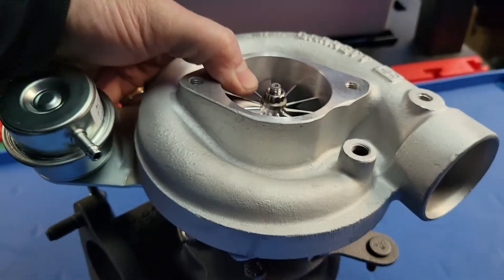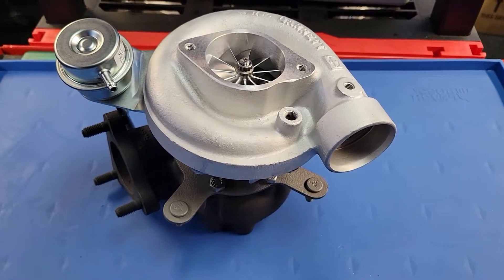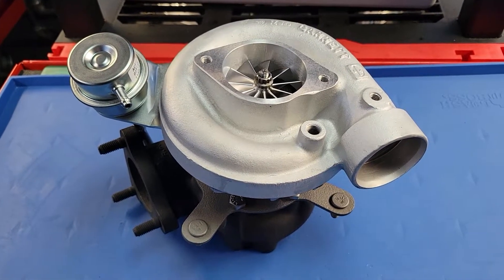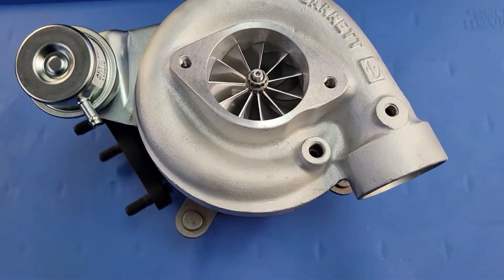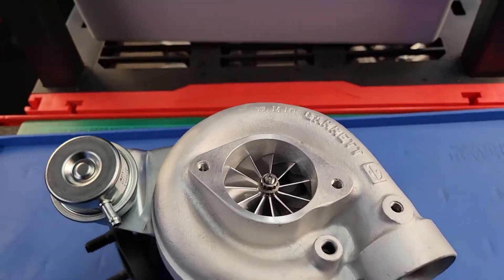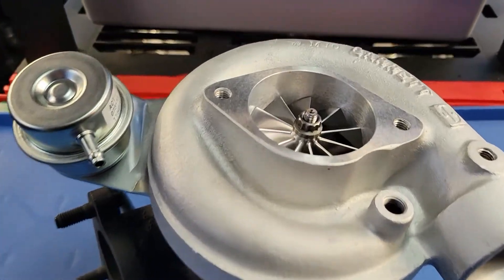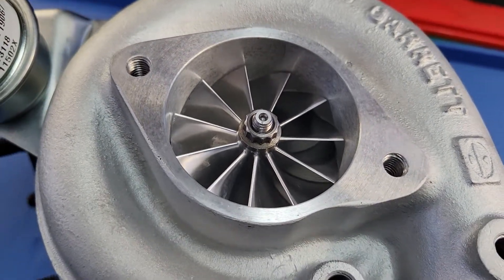It's a labor of love. I do all these by appointment. I am a one-person shop when it comes to all the high-performance side of the business. Everything you see here — machine work-wise, build-wise — is done by my two hands. Nobody else has their hands in it. We don't have a lot of pre-machined turbos sitting on the shelf. We like to build them one at a time and give them our full undivided attention, so we can make you the nicest turbo possible.